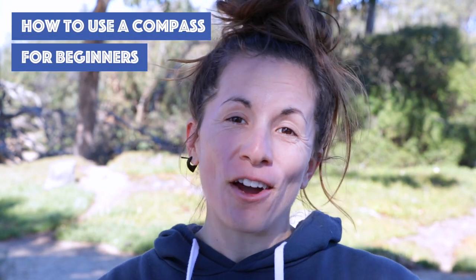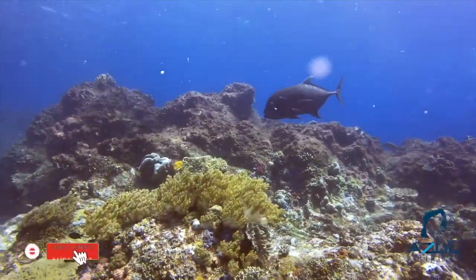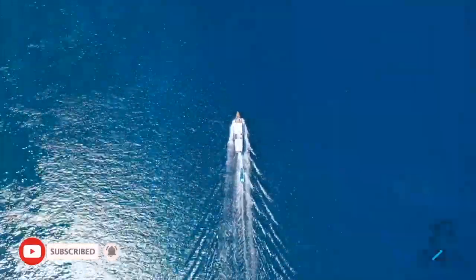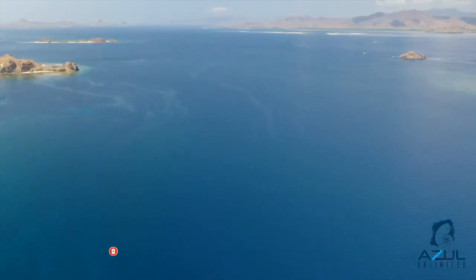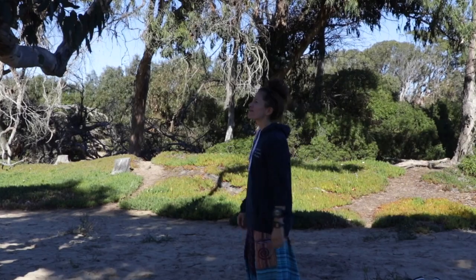What's up, divers? In today's video, we're going to be going over how to use a compass underwater for beginners. So let's get to it. Thanks for joining me today on our channel, Azul Unlimited, where we teach all things scuba diving. My name is Sarah, and today I just want to break down the basics on how to use a compass so that you're not wandering around anymore.